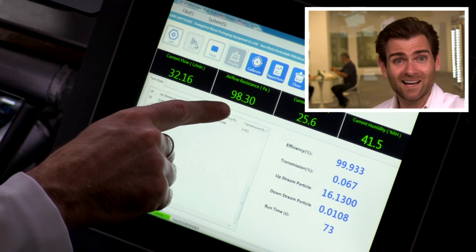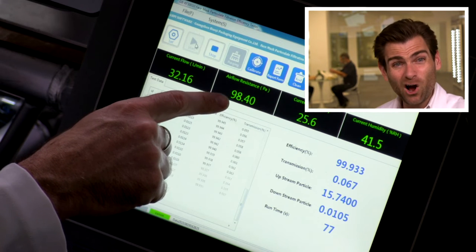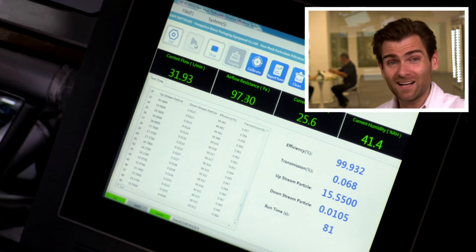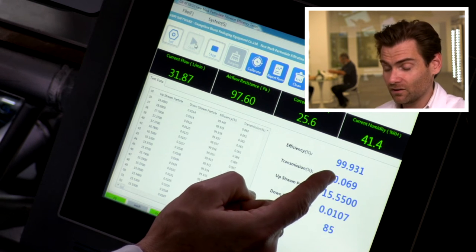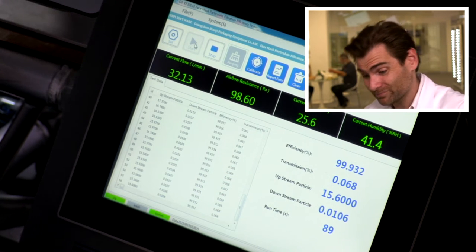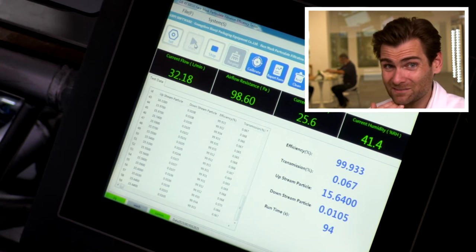First thing I'm going to notice is, dang, look at that airflow. That's awesome. The airflow resistance — 100 pascals. Beautiful. That's a breathable mask. That's like one of the most breathable masks that we've had in this machine. And look at that efficiency — 99.93. That's really good. I saw some things on there that said that this wasn't maybe real, but I'll tell you what, if it's not real, it's a good fake.